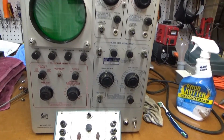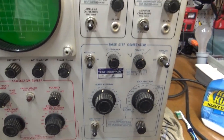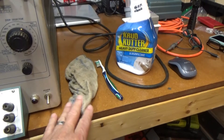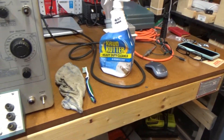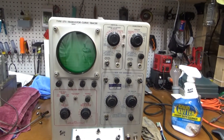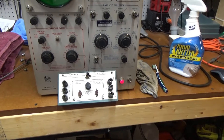That looks a lot better already. You can actually read the controls now on this curve tracer. I just cleaned it up with a damp cloth, some crud cutter, and a little toothbrush in certain areas. There's more to do, but it's not so bad right now. Let's fire it up and see what happens.